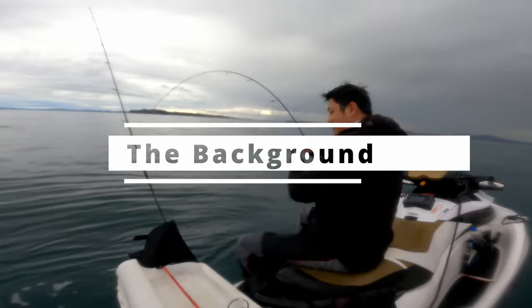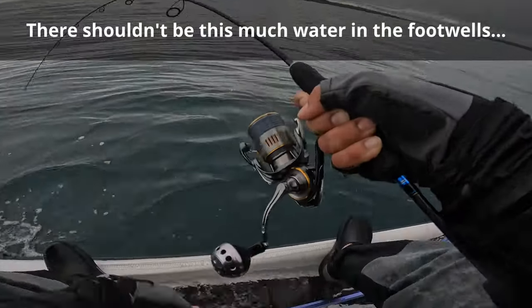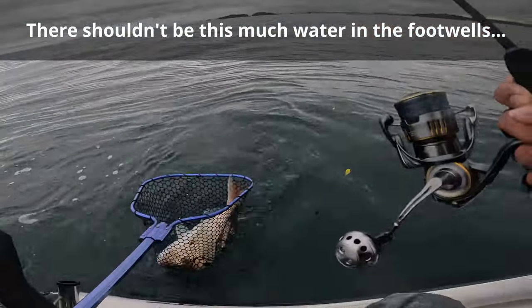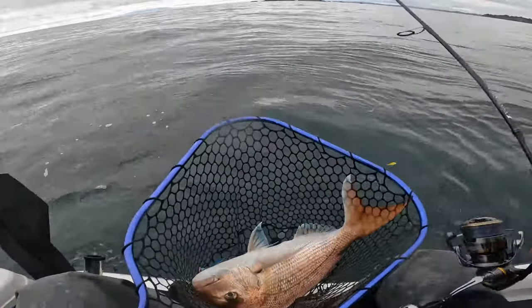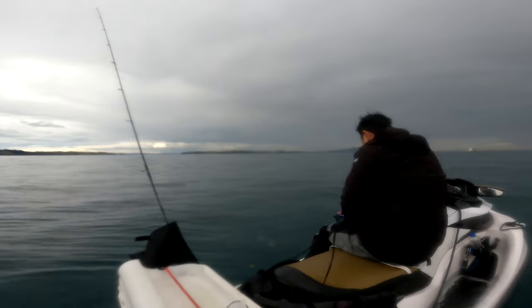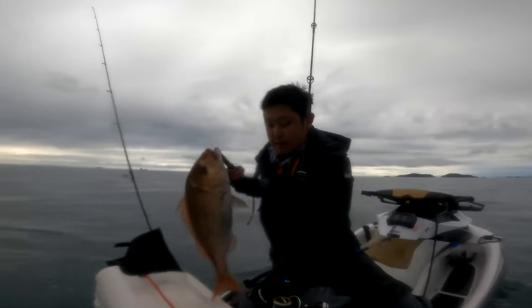At the end of my last video I showed you how I had landed this big snapper, then the footwells of the jet ski filling up with water unexpectedly in very calm conditions, and how I nearly capsized the jet ski. So in this video I will show you all the events leading up to this near capsize, what I was thinking during the whole event, what safety equipment I have on me, and what safety equipment I recommend for jet ski fishing. I'm making this video so you don't get caught out like I did.